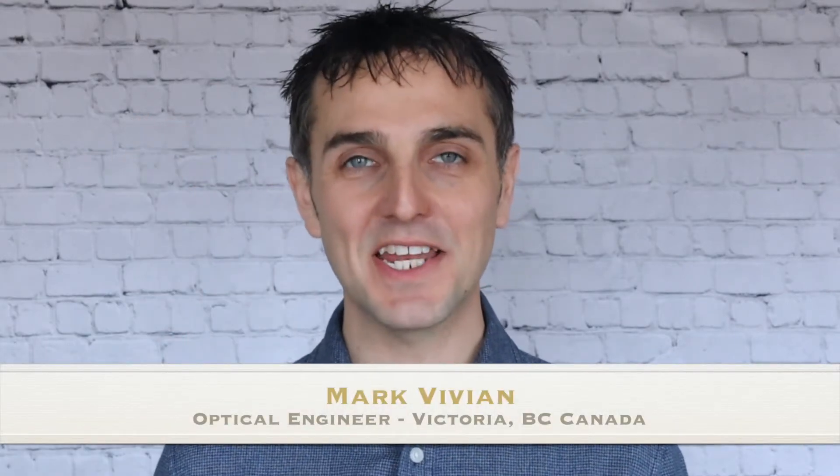Hi, my name is Mark Vivian, and today I'd like to discuss the possibility of using an excimer laser in order to integrate the wavefront of a patient into the surface of a non-rotational scleral lens while it's on the patient's eye in its resting position.